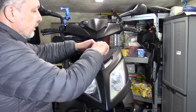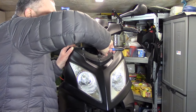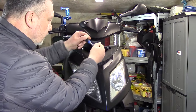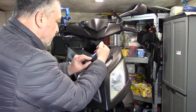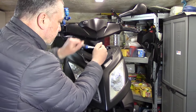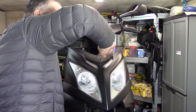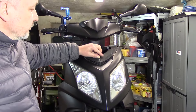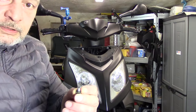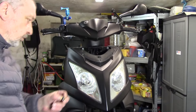Ich löse das hier gleich mal an – ich bin mal gespannt. Ich würde von hier aus sogar schon ans Lenkkopflager kommen, wo ich auch ran möchte. Hier ist auch schon gerissen, hier ist auch schon was kaputt. Schade, aber das könnte ich wahrscheinlich noch reparieren. Hier hat irgendwie die Schraube – die lässt sich gar nicht alleine rausdrehen. Hier hat einer schräg reingeschraubt! Die Schraube ist voll auf Spannung. Die hat einer falsch reingeschraubt.